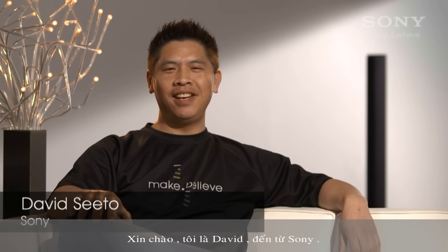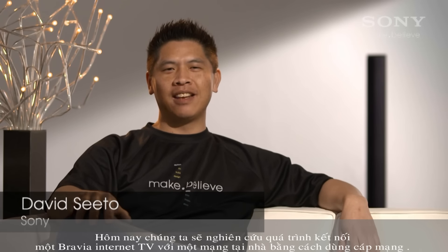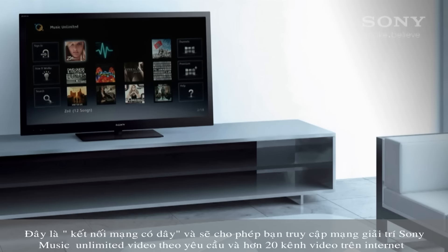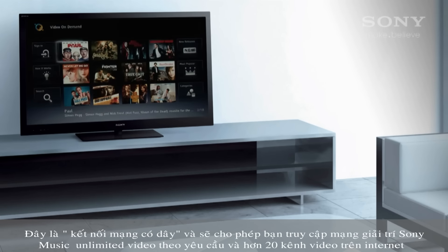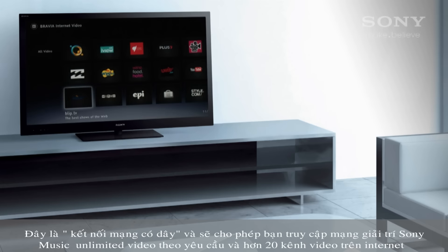Hi, I'm David Cito from Sony and today I'm going to show you how to connect a Bravia internet TV to a network with a cable. This is a wired connection and lets you access the Sony Entertainment Network with Music Unlimited, Video Unlimited and a growing number of over 20 internet video channels.